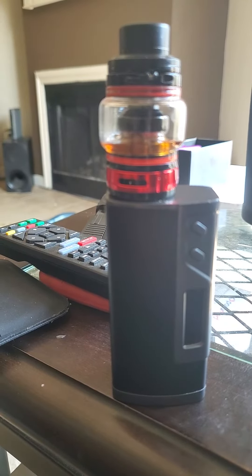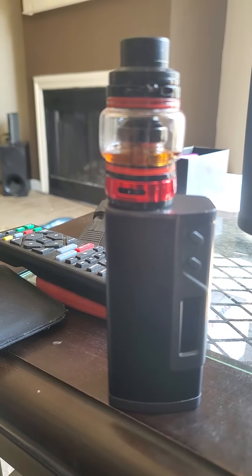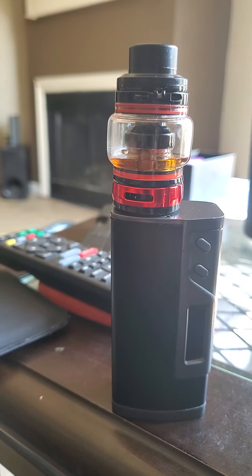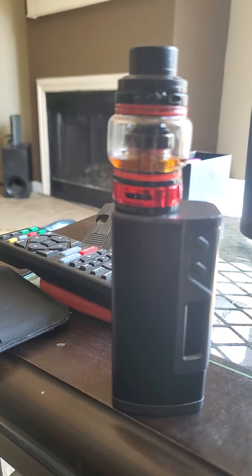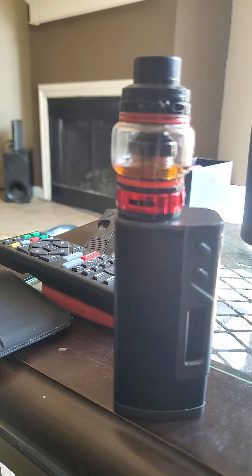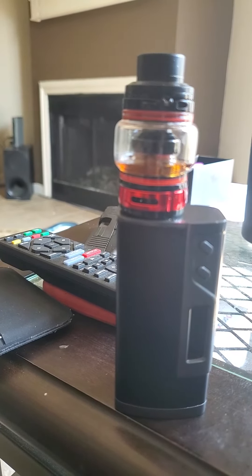Hi everybody, I just want to take a minute to make this video about vaping. I've only been vaping about three or four days now — I completely dropped the cigarettes. What I want to talk about is I'm only vaping at 55 watts, and this vaping mod will go up to 213 watts.